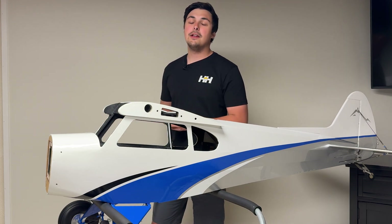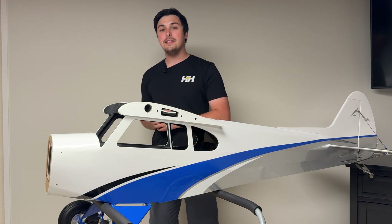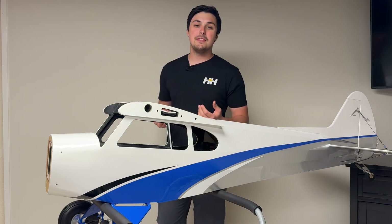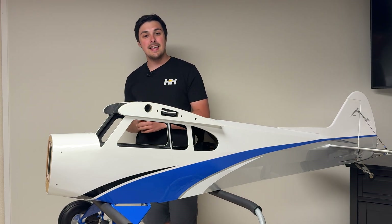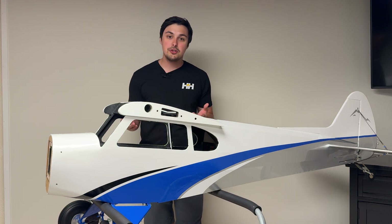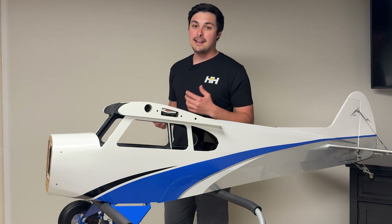Hey everyone, Ethan Nader here with Hangar 9, and welcome to the fifth build video of the Hangar 9 CubCrafters X Cub 60cc. This is all part of the Hangar 9 Back to Balsa series, and I really hope that you are all enjoying the videos. As you can see, we are scooting right along with this build.